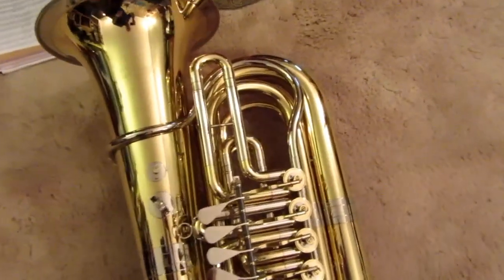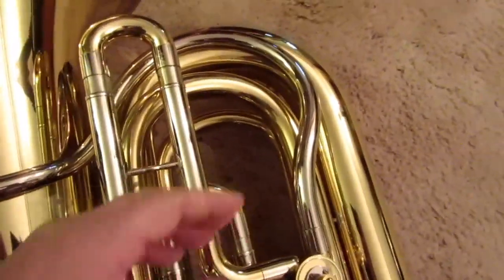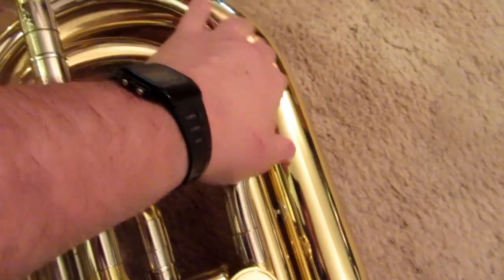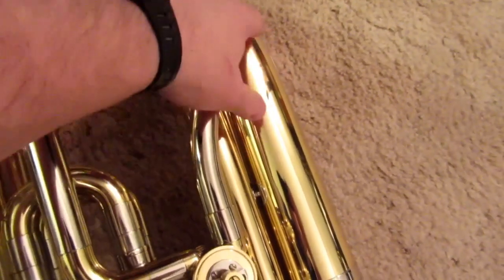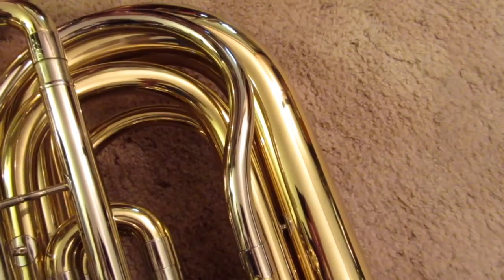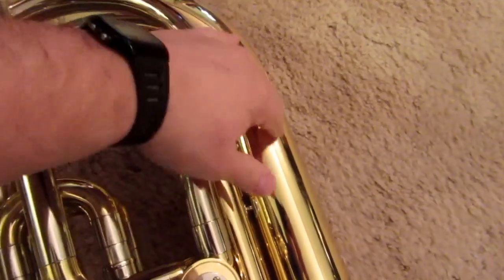One thing that's pretty much universal with this style of horn is that the player holds the instrument with his left hand right in this area. It's grasped in this area a lot, and you tend to see more lacquer erosion here, wear and tear just from being gripped. And if the player's hands have more than the usual amount of acid in the skin oils or perspiration, you can get corrosion.